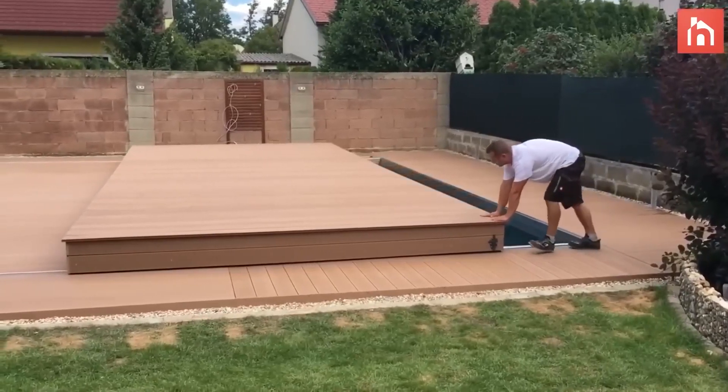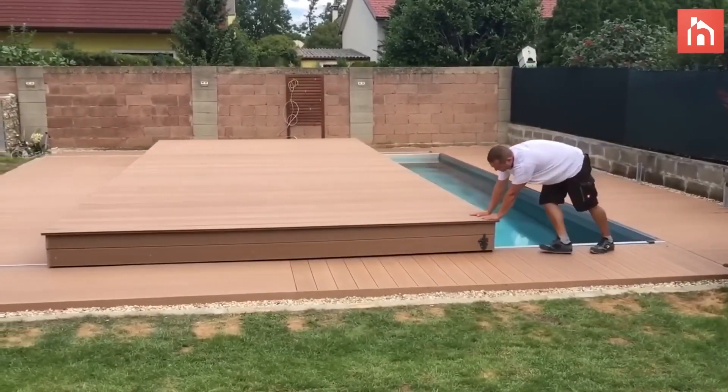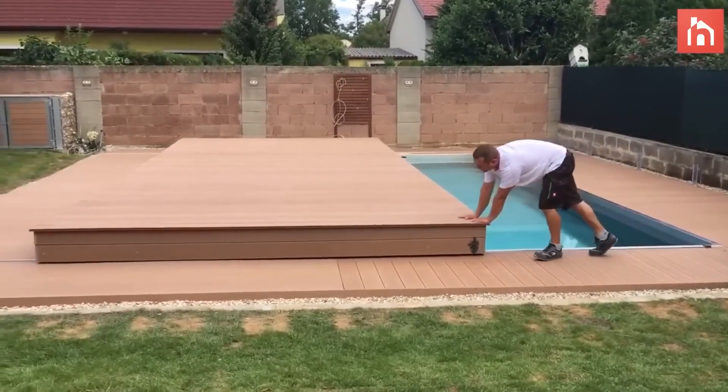So I thought, what if I made a system where I could cover the pool and have a floor to walk on above it? Put a table, for example, or keep using it as a patio?